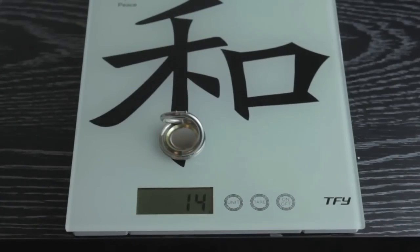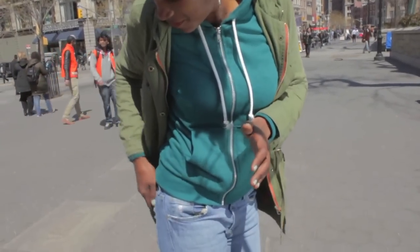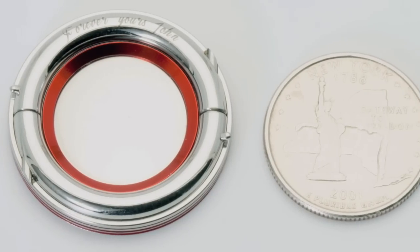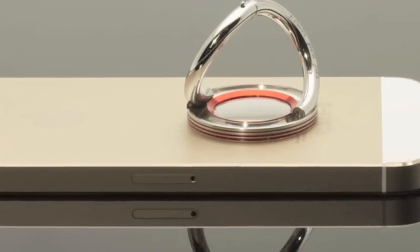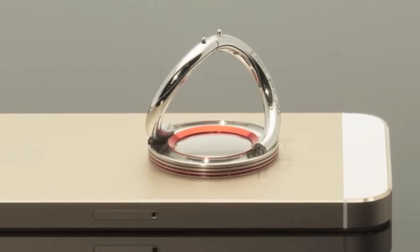The iOX is only 14 grams in weight and thin enough to slip into your pocket, measuring under 5 millimeters in thickness. We established the perfect ratio of practicality and strength by using the same stainless steel used in your best jewelry and wristwatches.